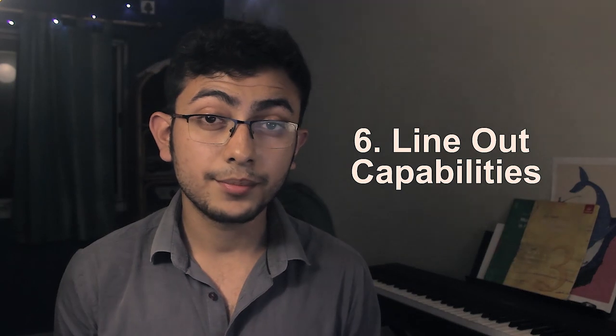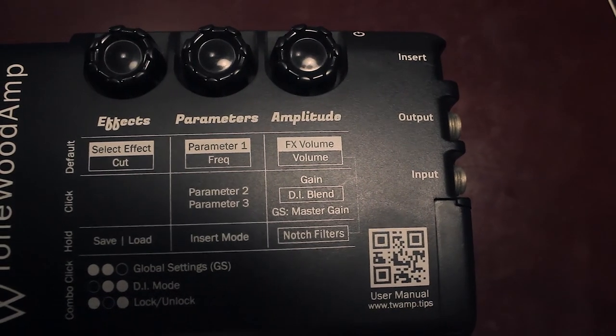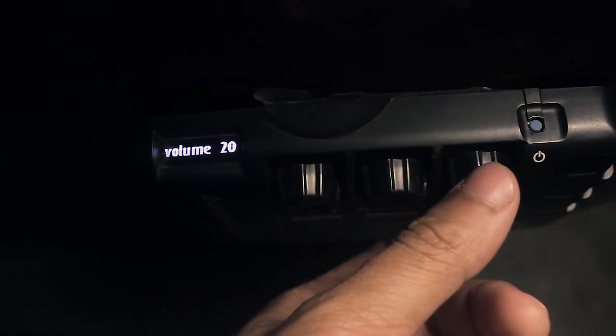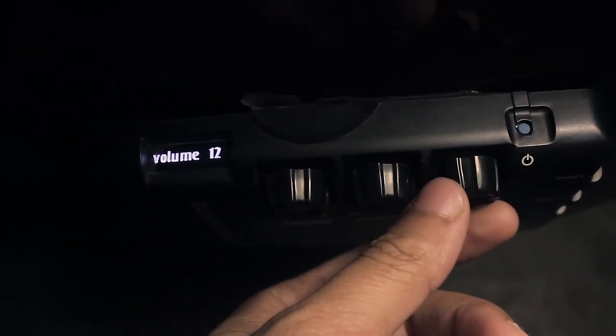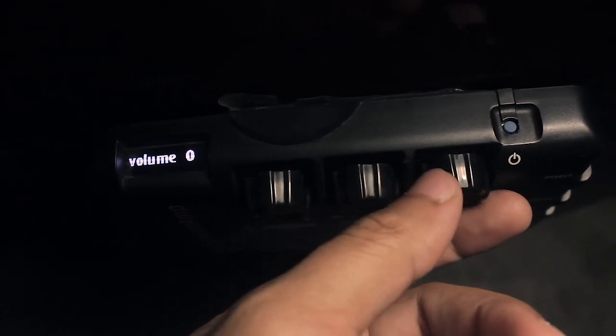You can take a line out from the tonewood amp, which essentially removes the need for a reverb or delay pedal. It also has a volume knob that you can use to mute your guitar, especially if your guitar doesn't have a volume knob built in already.